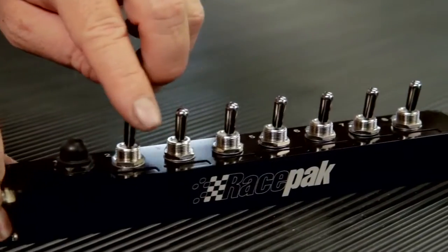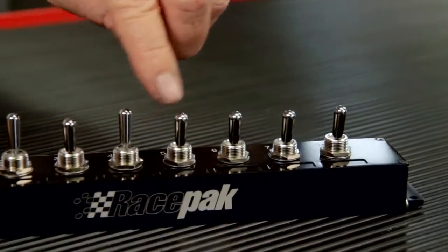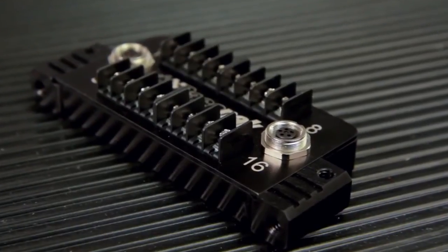This switch panel has seven toggles and one button switch. For customers who have their own switch panel, the switch module is a great option with up to 16 switch outputs available.